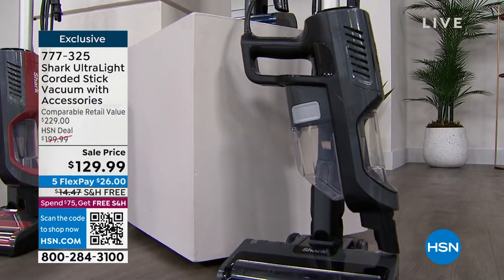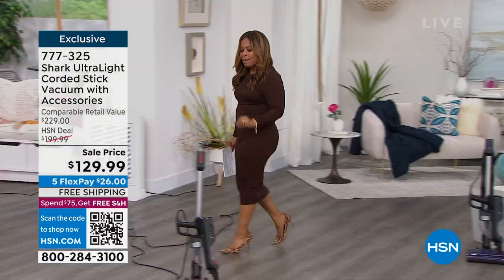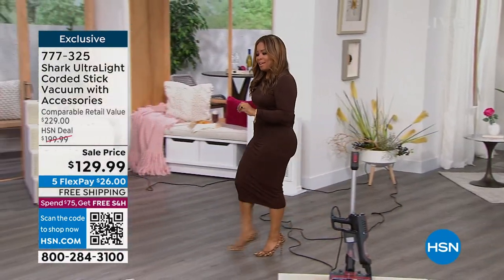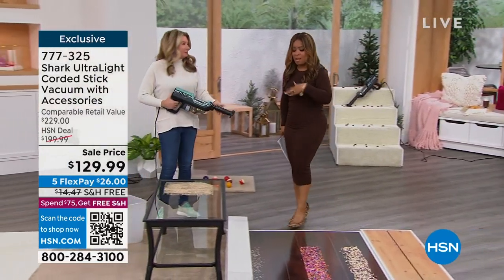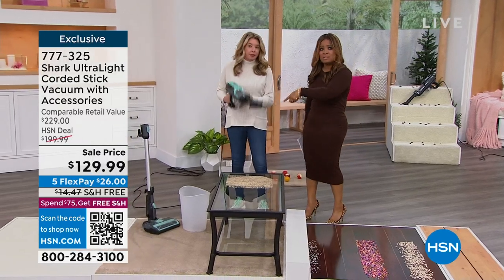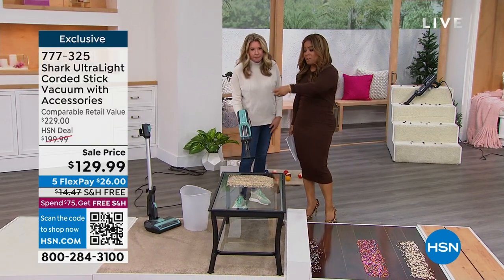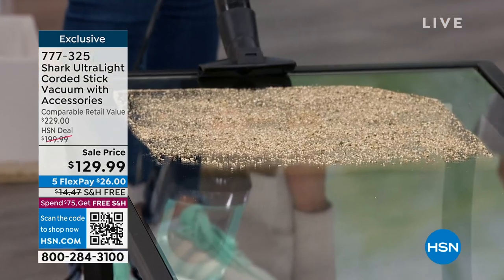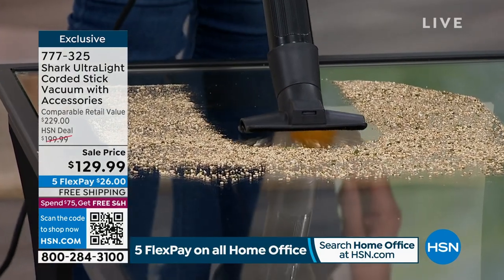Don't forget you can find all the warranty details on our website. It's a Shark stick vac. I mentioned the broom and dustpan — always good to have one, but use this instead, because think about how much easier it will be. Tracy went from hardwood floors to carpets and now she's transformed it right into a handheld.